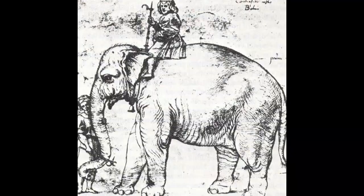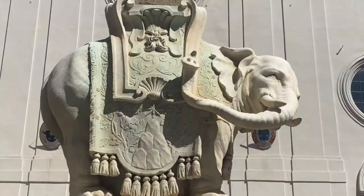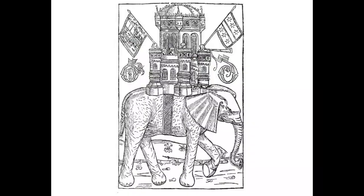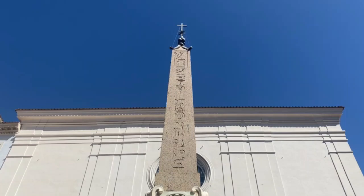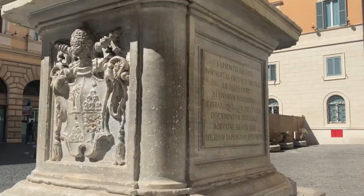This may seem a strange choice of animal, especially considering that during Bernini's time, elephants were not common at all in the city of Rome. In 1630, an elephant visited Rome for the first time in over 100 years, and Bernini was very likely one of those who saw it in person, especially considering his realistic rendering of the animal. Due to their solid bodies and sturdy limbs, elephants have long been thought to encapsulate fortitude, knowledge and wisdom. What better way to complement the obelisk, which in itself was thought to represent divine knowledge, than to show it balancing atop a sturdy representation of wisdom?